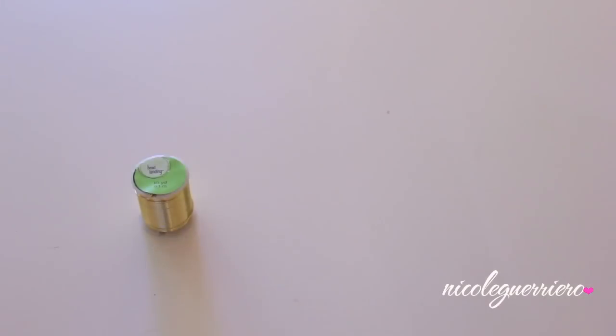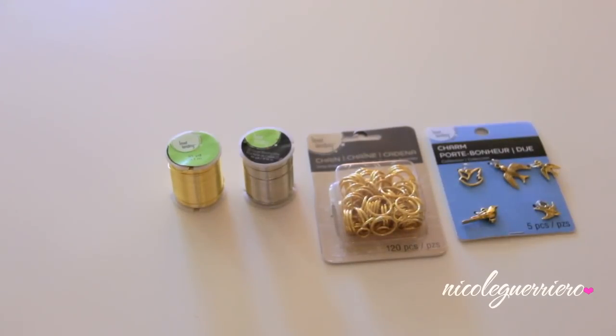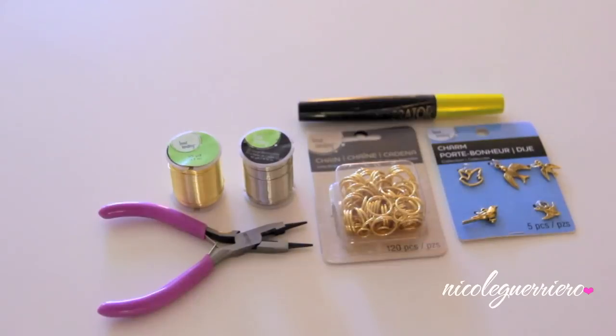A few things that you may need: some gold wire or silver wire — I was going to use those little chains but my fingers were too fat — some charms, pliers, and something to wrap your wire around.